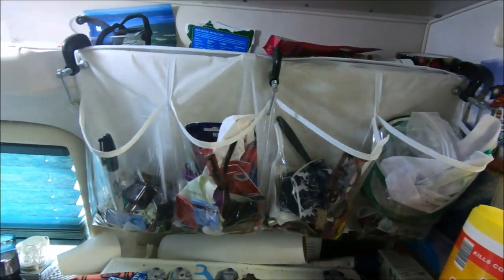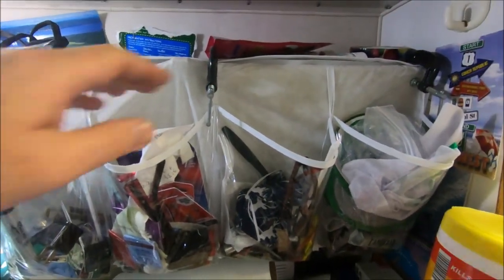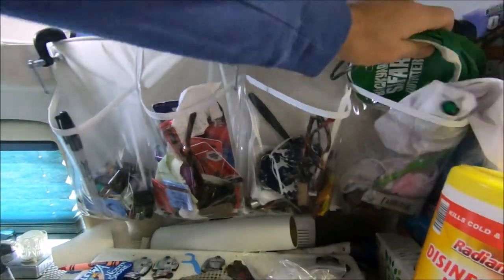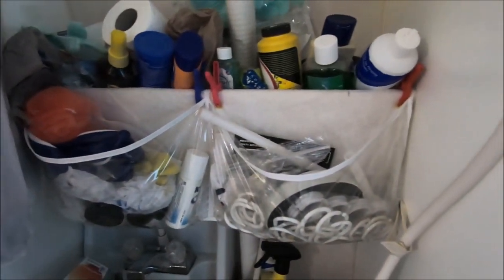Over my stove — again, this is a mess, it's not how it normally is. Well, sometimes it gets like that — keep it real. These little things come in handy. Collapsible stuff is awesome to store things in. Here's another one — this is my bathroom. I store my shower curtain rings in there so I can see them, stuff for cleaning showers, some extra gloves and junk like that. I can easily see them and they're out of the way. Those are a different kind of clip I used.